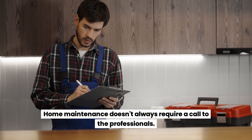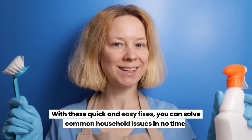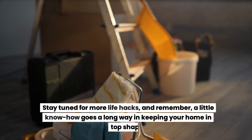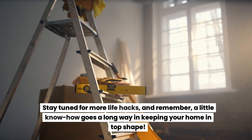Home maintenance doesn't always require a call to the professionals. With these quick and easy fixes, you can solve common household issues in no time. Stay tuned for more life hacks, and remember — a little know-how goes a long way in keeping your home in top shape.